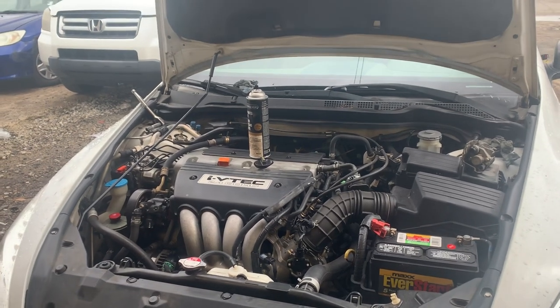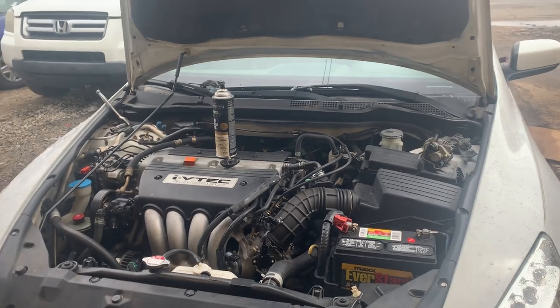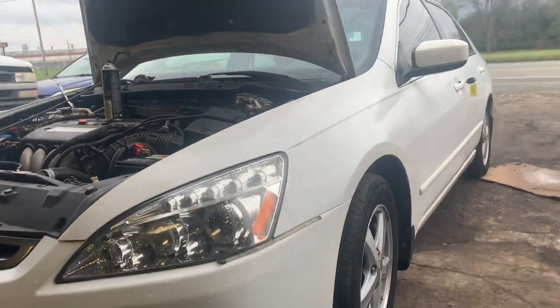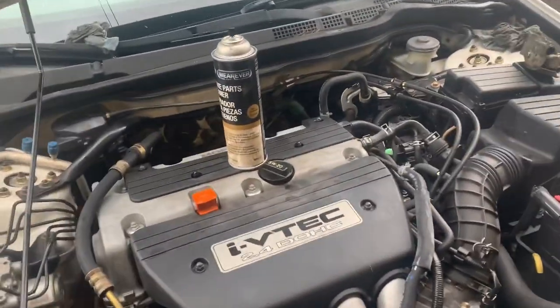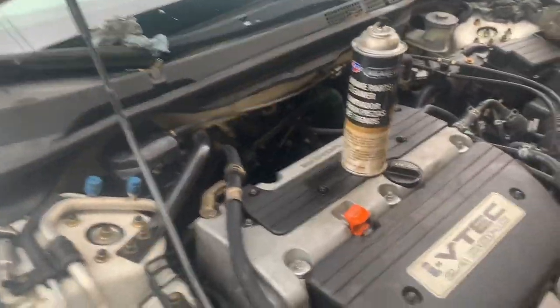Hey guys, General Mechanic right here. Just a quick video — I'm working on a 2003 Honda Accord, nice little one right there. It's got the 2.4, the one we've been making some videos on, and we had a really bad oil leak. It was dripping like crazy, constantly dripping.